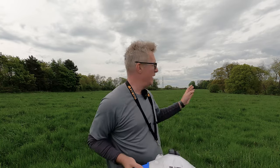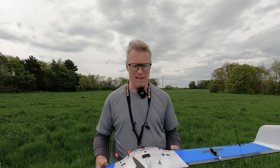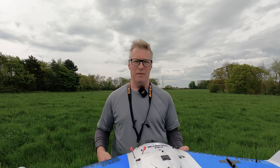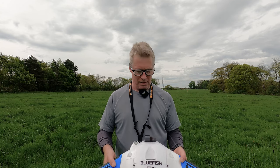Let's try and get it in the air. The wind is a bit stronger than I would have liked for a maiden — about 10 miles an hour, gusting up to maybe 20 every now and then. But this is the only weather window I've really got before the wind and the rain sets in for maybe five or six days according to the weather forecast. So we're going to put it up into the wind and see how we get on.